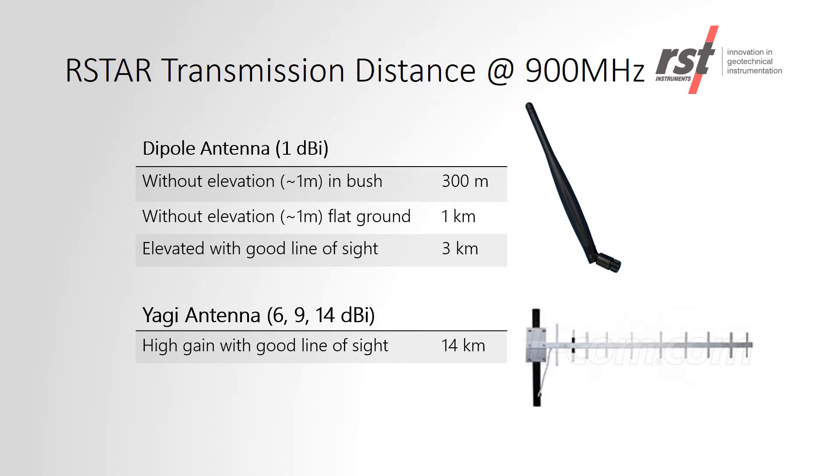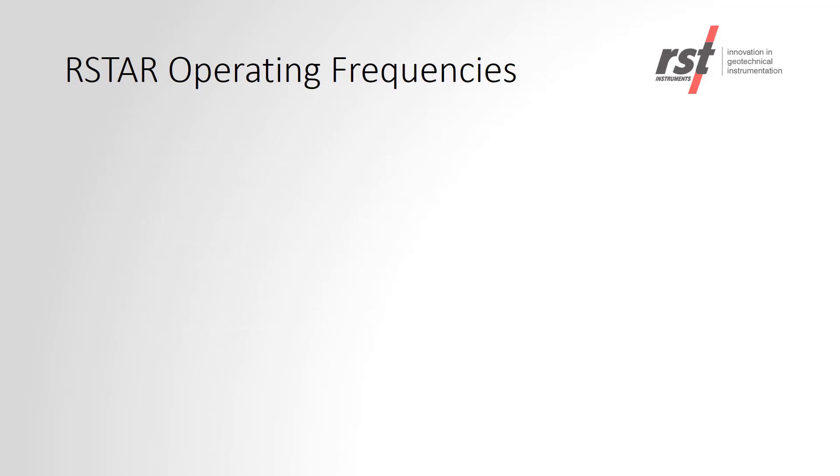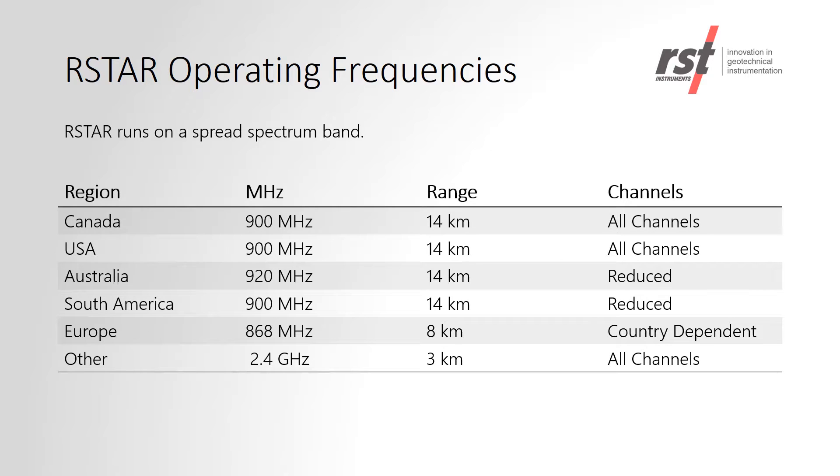The example on the screen is for a 900 MHz system. The RSTAR radio frequency is country dependent. The frequency will be chosen depending on where the project is in the world, and this also determines the maximum range of the system.